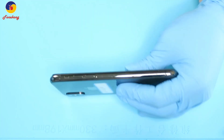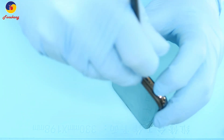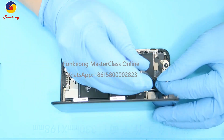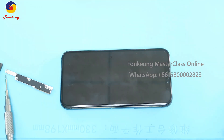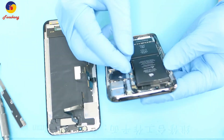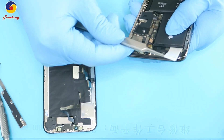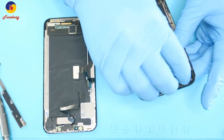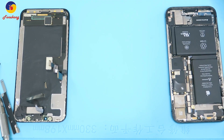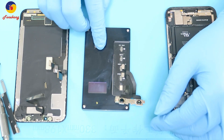Remove the housing. Take off the screw and remove the LCD. Take off the projector flex cable, and then test it.